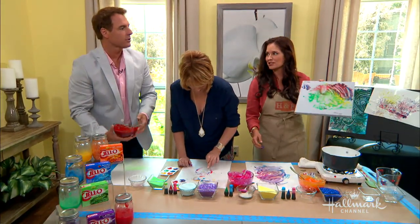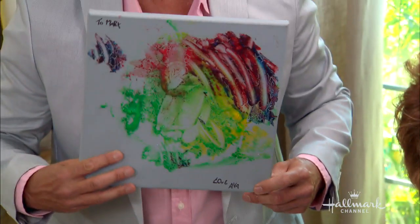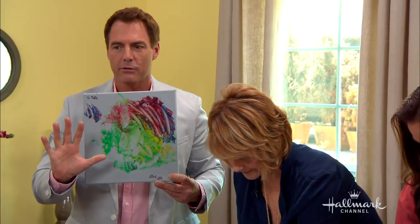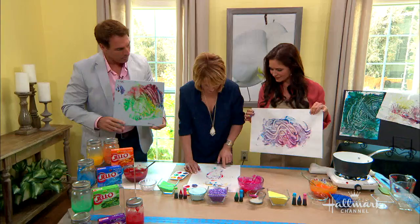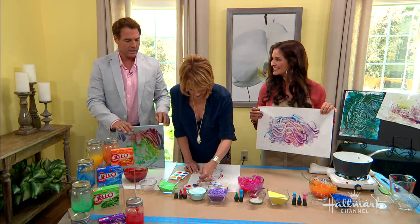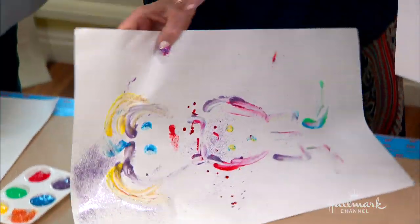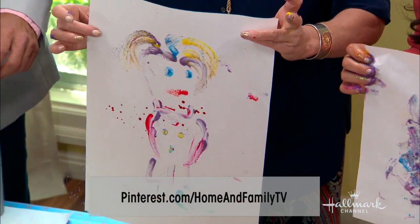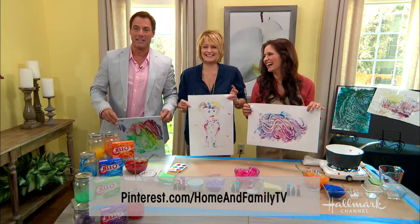Ava's video message is so sweet — Mark thanks her and feels very good. Ava, who is free — three years old today — waves from Winoeva. Give her a big hug and kiss. All the directions are on Pinterest.com forward slash home and family TV.